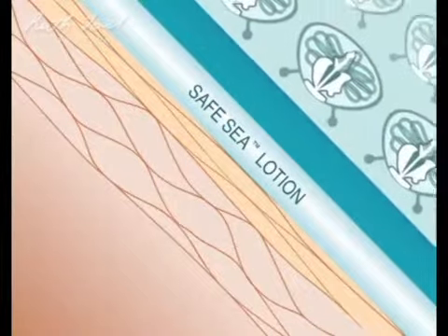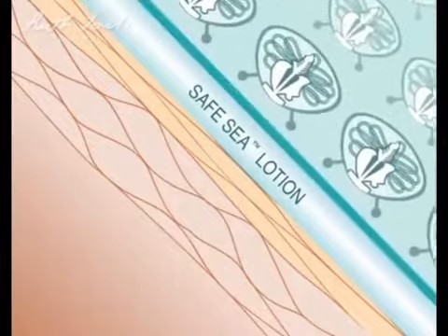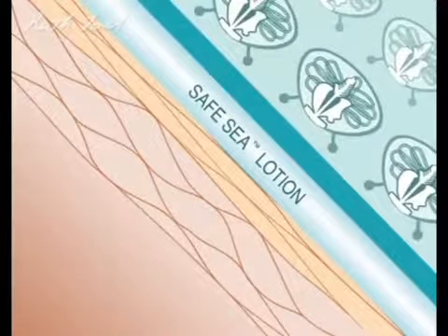First, Safe-C causes tentacles to slide off the skin, preventing sufficient contact between tentacle and skin. No contact? No sting.